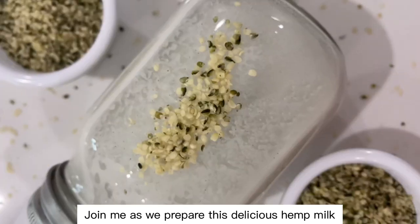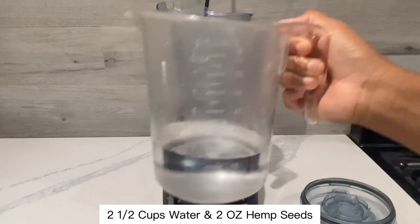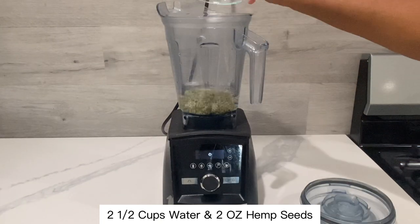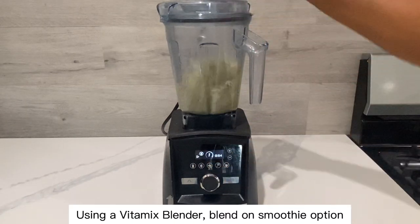Join me as we prepare this delicious hemp milk using hemp seeds. You will need two and a half cups of water and two ounces of hemp seeds. Using a Vitamix blender, blend on the smoothie option, or just blend until smooth.